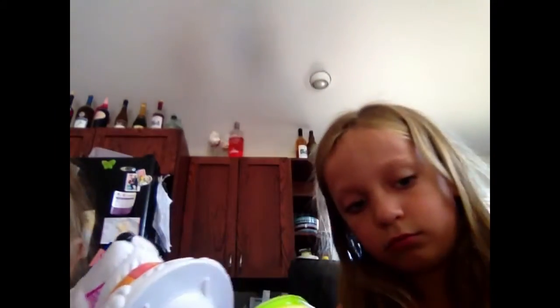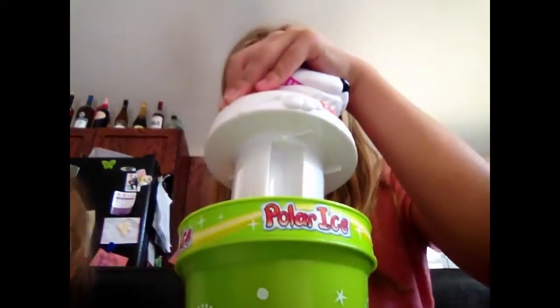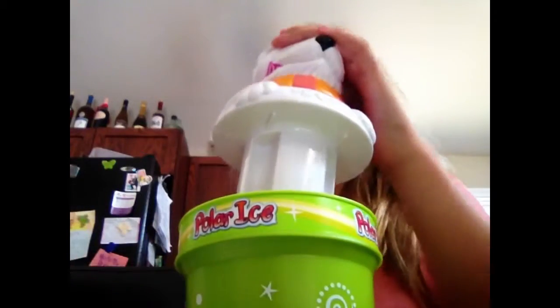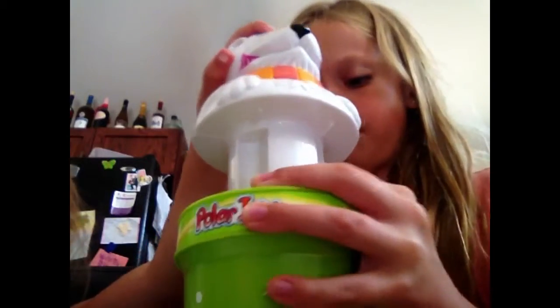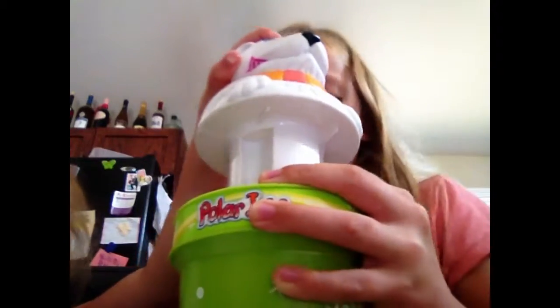Oh no. Because you push down really hard on this, on the polar bear head, as hard as you can. It's pushed really hard. It's harder.